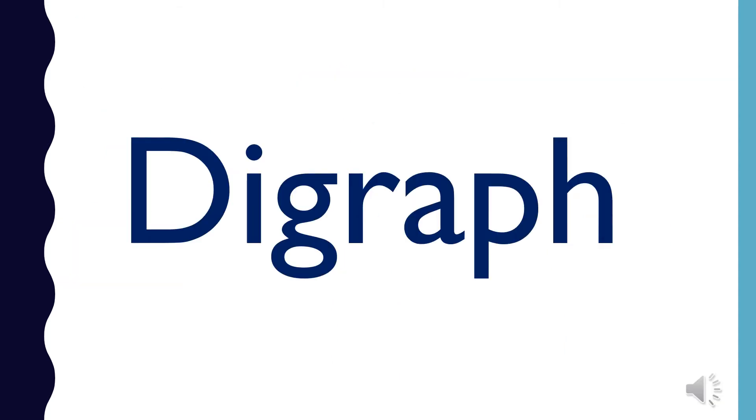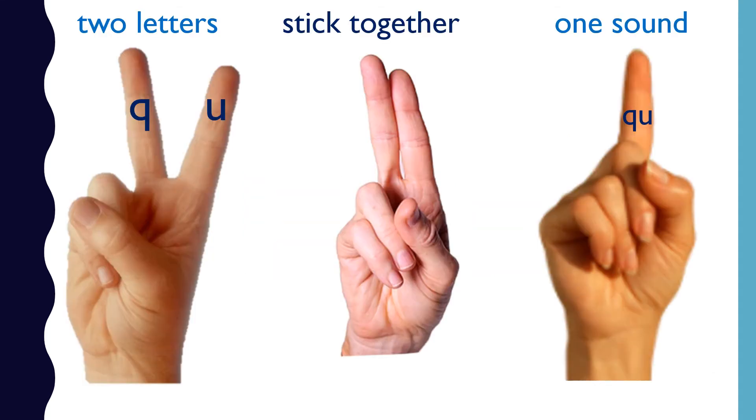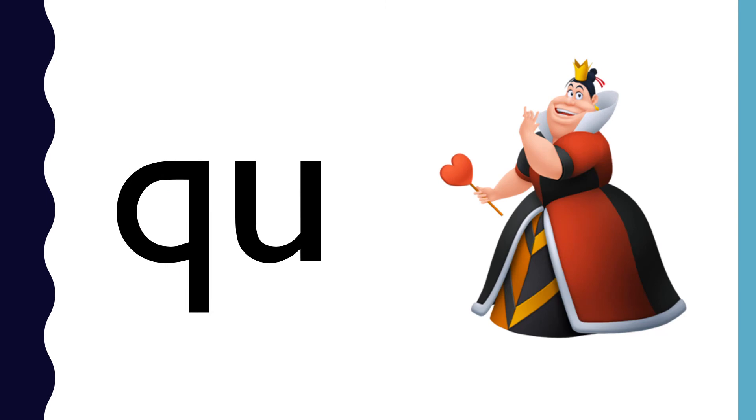Review the digraph you already know. QU is a digraph. Q and U stick together to make the sound qu. QU — queen — qu.